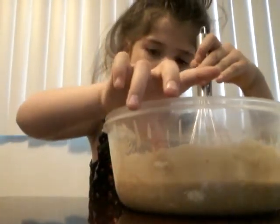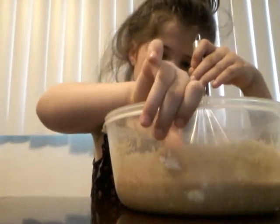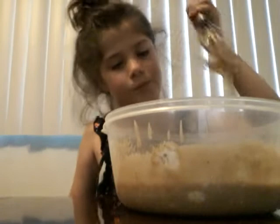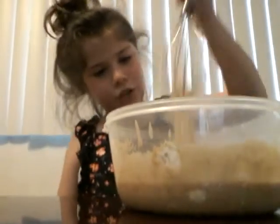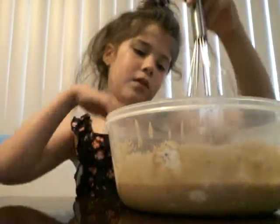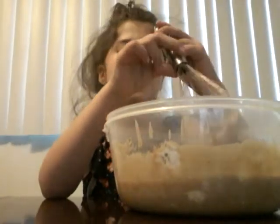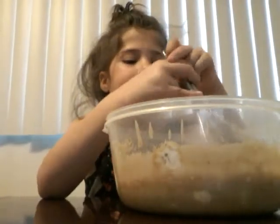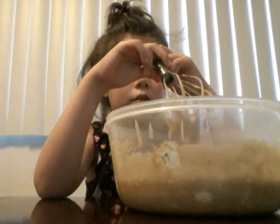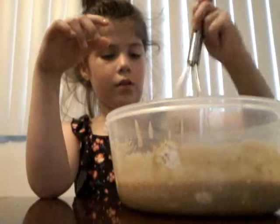Oh, shoot. Are you okay? Yeah. You need something to make this better. Mom, can we just put it in the microwave for a little bit so the butter would melt? Yeah, just for real quick, like 15 seconds or something. I'm gonna do that.